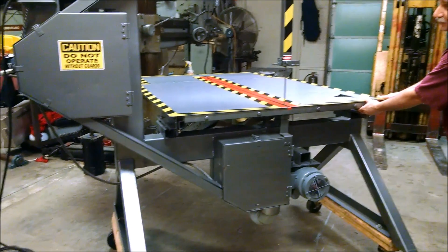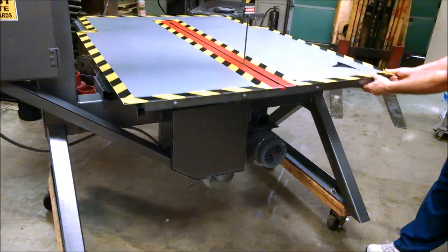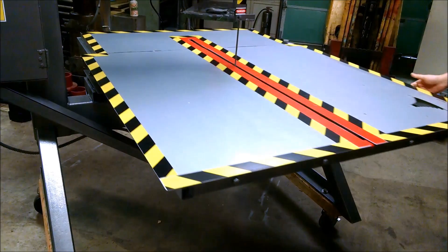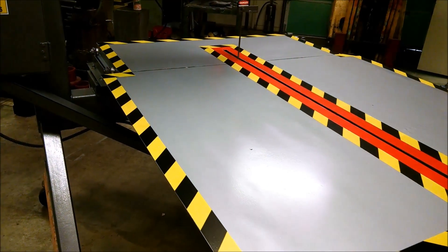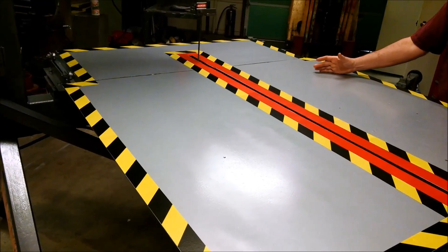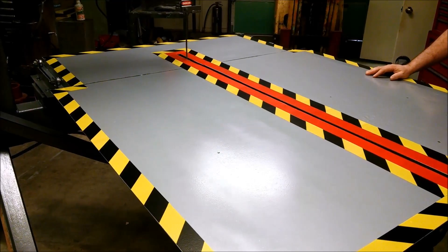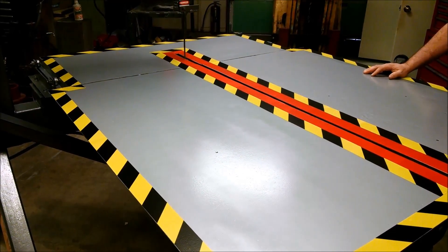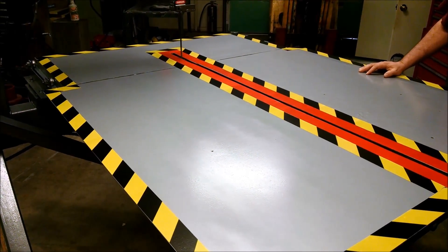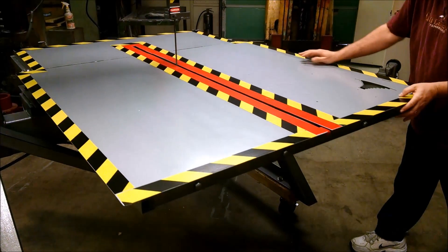This is the Forrest 230 bandsaw. It has a sliding table where you open up the table and mount whatever you're going to saw, such as a block of foam, fabric, just about any low density material, piping. And then as you're sawing, you move the table to cut the large item.